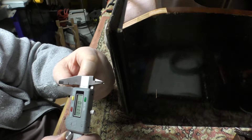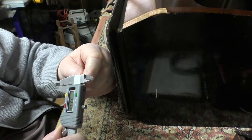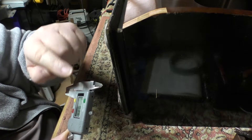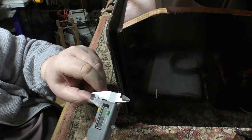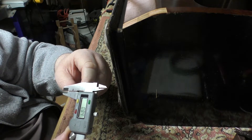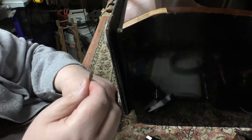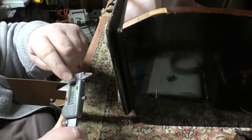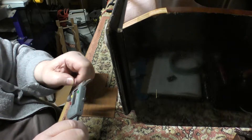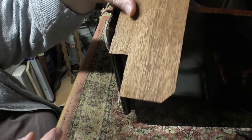By way of illustrating how thin this veneer is and why I'm so paranoid about sanding it, here's a little piece I just chipped off. It measures 13 thou, or 0.34mm, and that's got finish on it — so the actual wood is even less. The stuff I'm putting on is 0.7mm, about 27 thou. It's nerve-wracking trying to sand the new material down to meet the old without damaging what's already there.